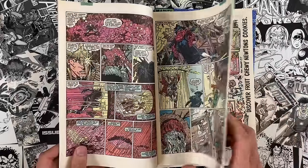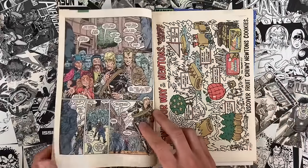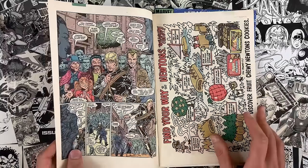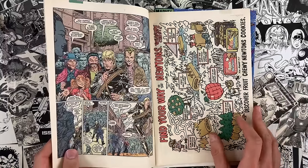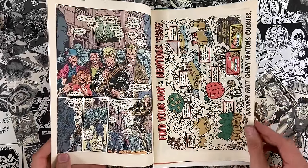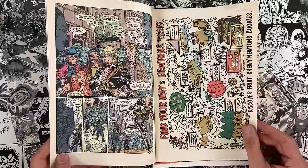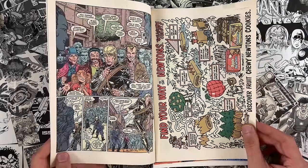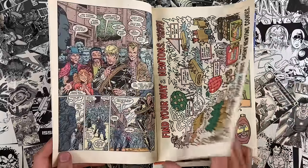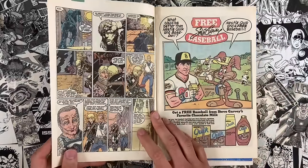Strike Force Moratorium. When I was getting this video together and doing some research, the way I was going to sell it was that this was a vehicle created for Art Adams to kind of shine. I sort of seem to remember like his submissions were found in the slush pile and everybody went gaga over the stuff.